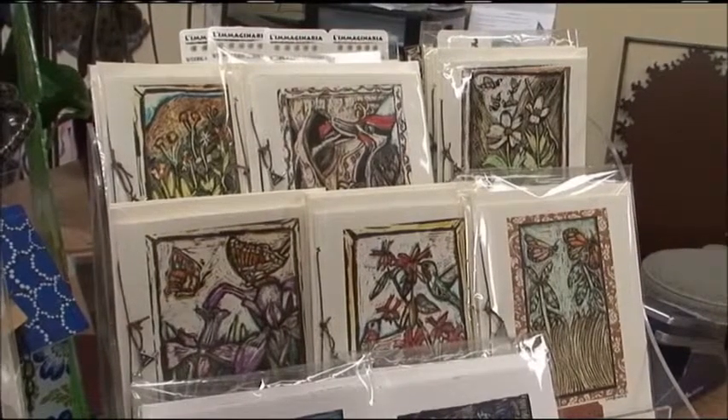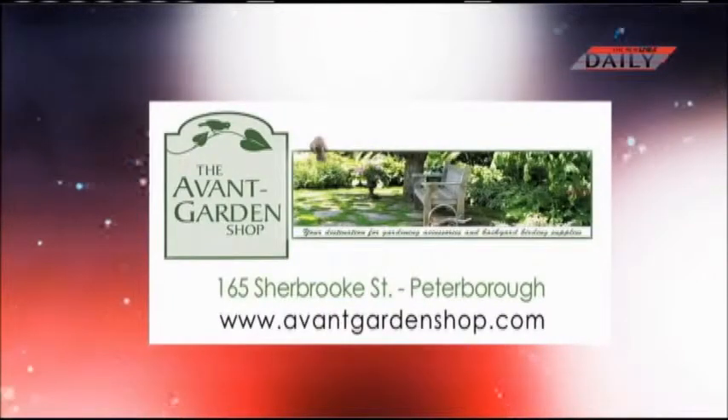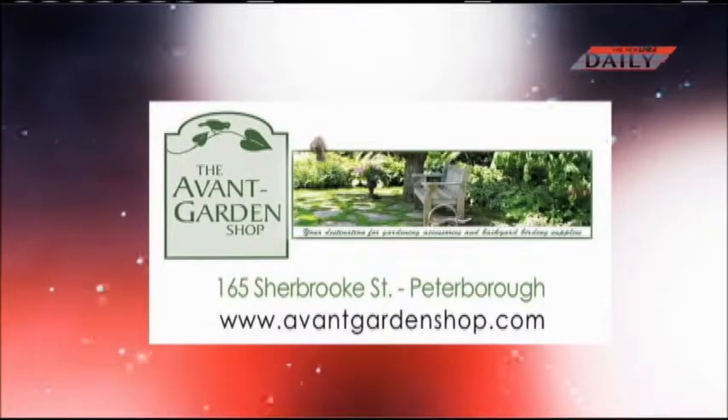Well, thanks so much for joining me, Lisa, and we'll see you next time on the Garden Gate. The Garden Gate is brought to you by the Avant Garden Shop, your destination for gardening accessories and backyard birding supplies.